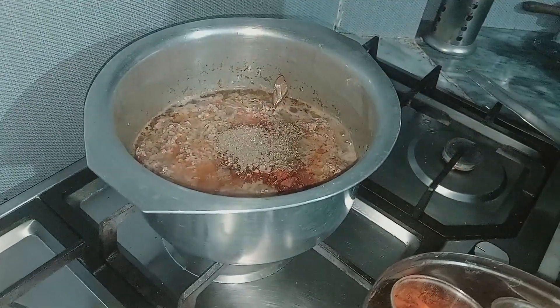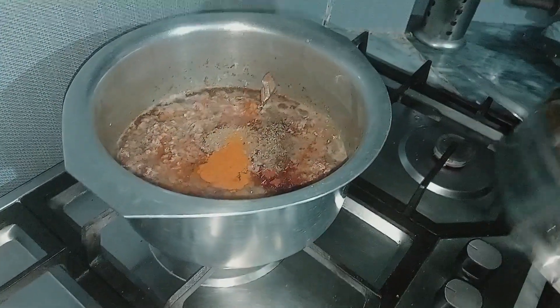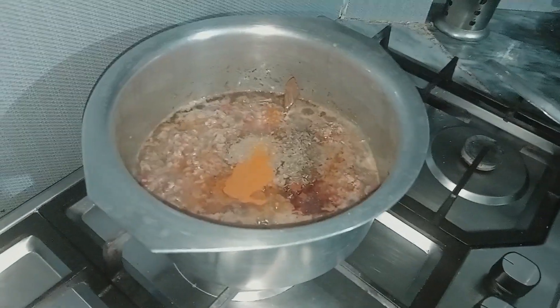Now we put the silver fluid, then we put a song on water. Then put the water on it. Then put the cucumber.